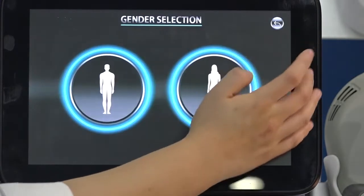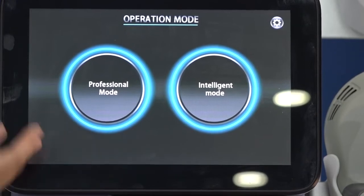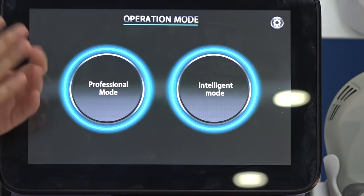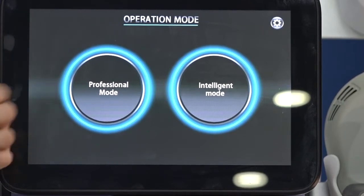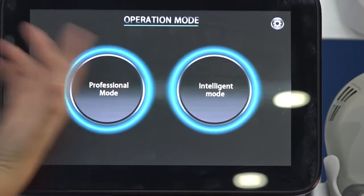Now let's introduce Professional Mode. In Professional Mode, everything — frequency, power, energy, and treatment time — can be manually adjusted. We will provide a parameter suggestion menu after you purchase the machine.